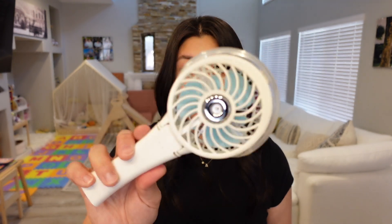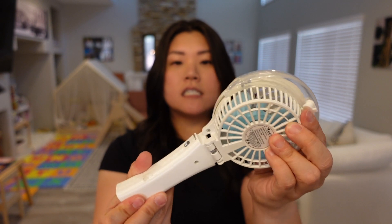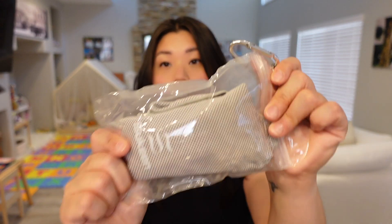I'm also bringing a misting fan because it's going to be hot, and if I'm just sitting or my toddler needs to cool down, this will help. It has a little wire attachment but I won't need that. I'm also bringing one of our cooling towels — if my toddler or anyone just needs to cool down for a bit, it's always nice to have one of these.